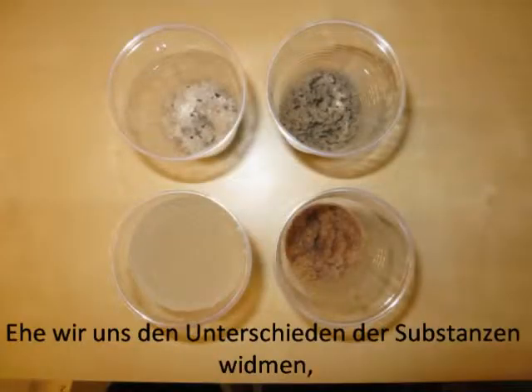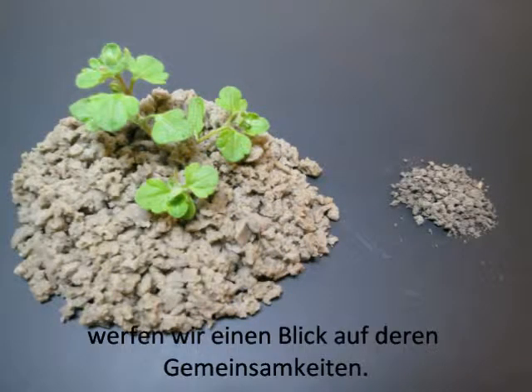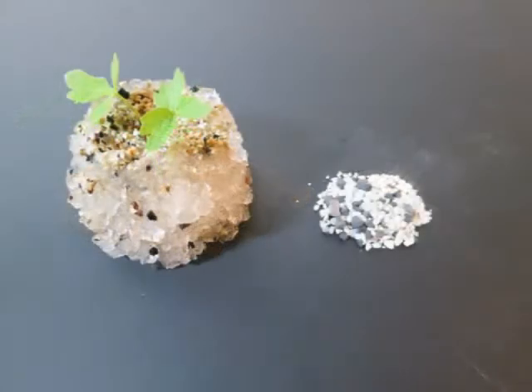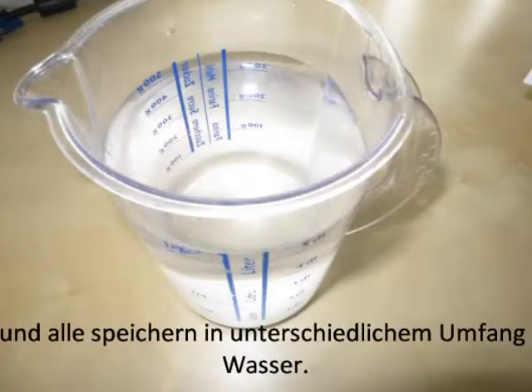Before we start to explain the differences between those materials, let's focus on their similarities. All these materials will improve the soil conditions. They all will let your plants grow better and all of them work more or less as a water storage.